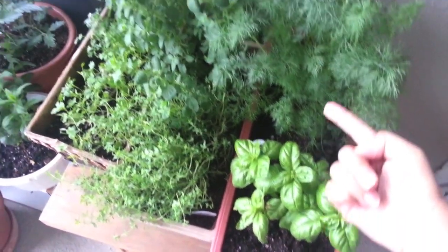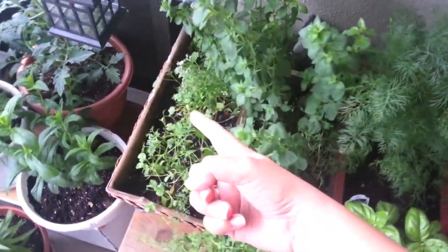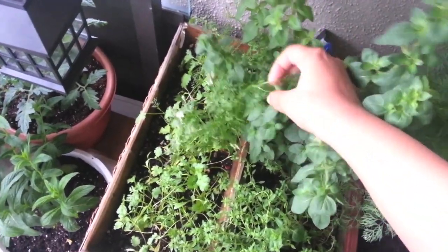I have basil, dill, thyme, oregano, and dhania or coriander. It's a little overgrown — you can see by the flowers here.